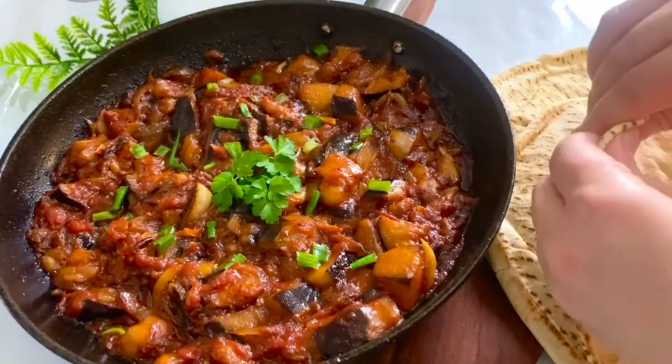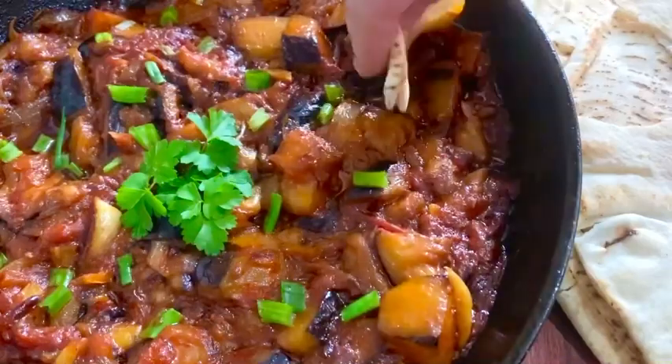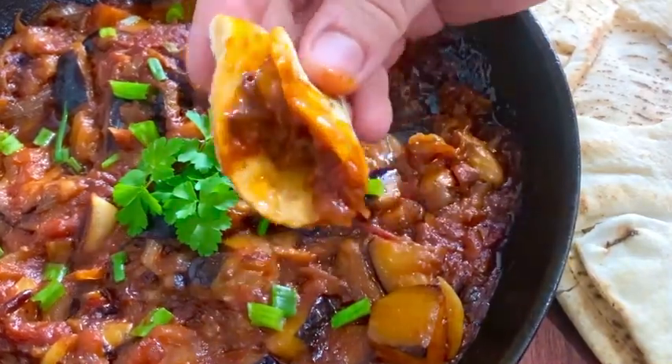Hello and welcome to my channel. If you're new here, don't forget to click the subscribe button to see more of my simple recipes. This time I'm going to make a super delicious, extremely easy eggplant recipe that anyone can do.